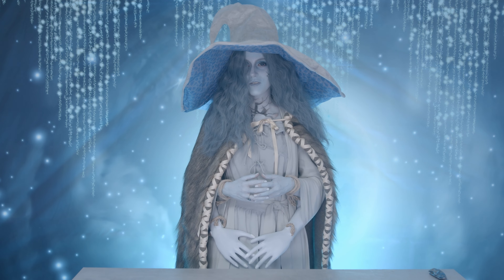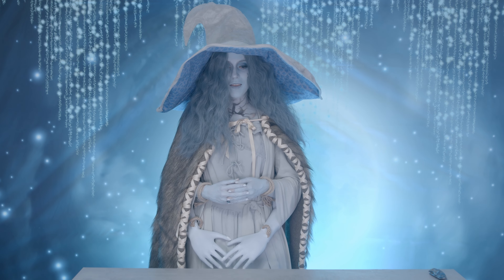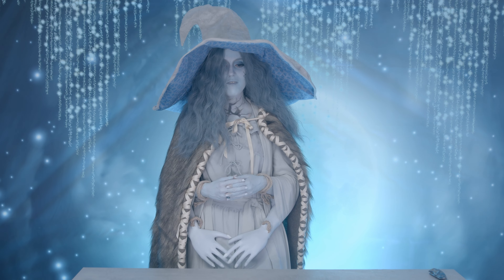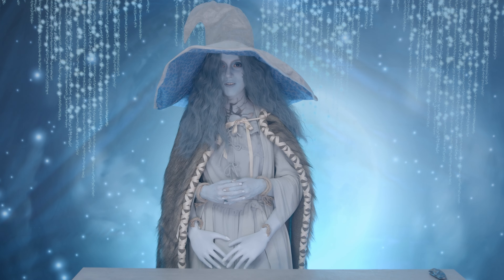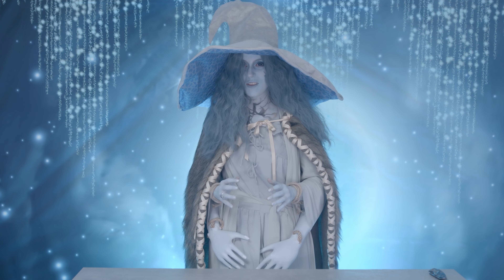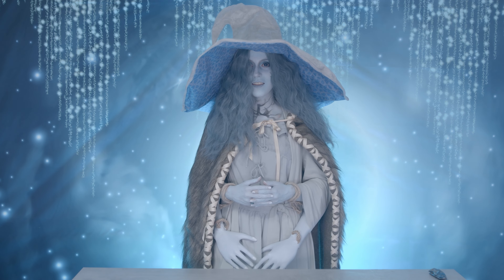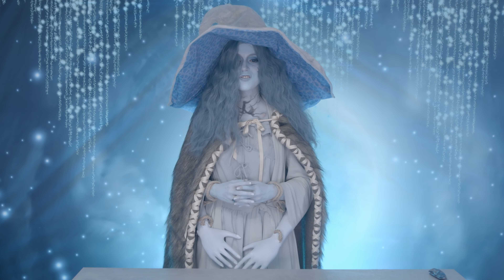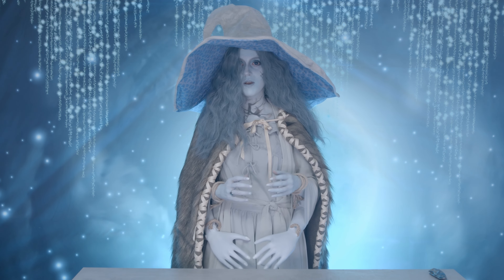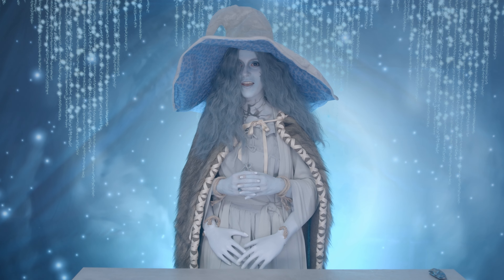I played Elden Ring when it first came out with my roommate and I really appreciated it. There are a lot of really cool elements of the game that are unique and interesting. But one of my favorite parts of the game was actually Ranni — I really loved her character, I thought she was so freaking cool. So I wanted to basically get the best figure I can of her, just one really really good figure. And I ended up picking the one I thought was coolest and represented her the best.